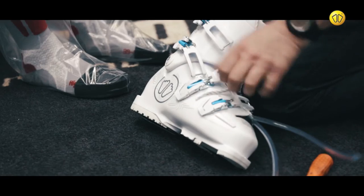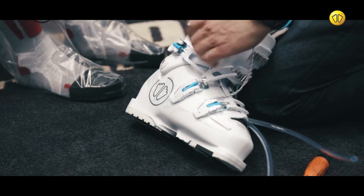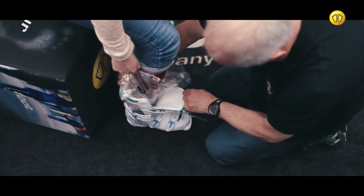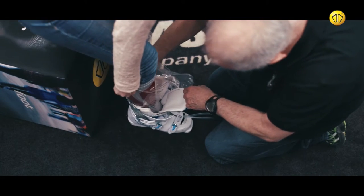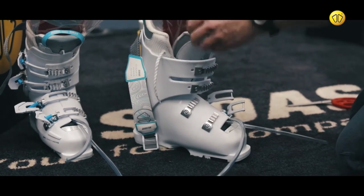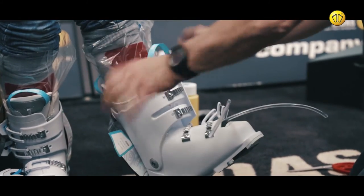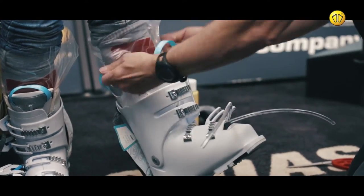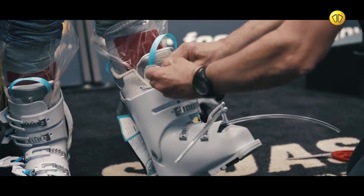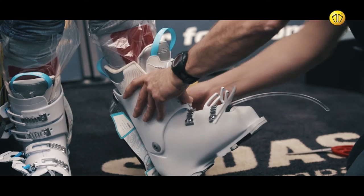Adjust the boot buckles to their maximum width setting. Place the customer's foot into the boot and finish securing the liner using the lacing system. Once secured, fasten the boot buckles.